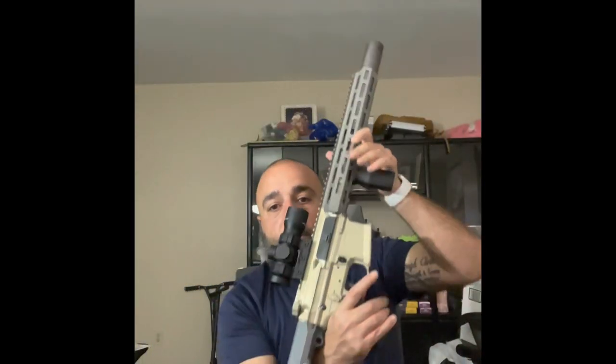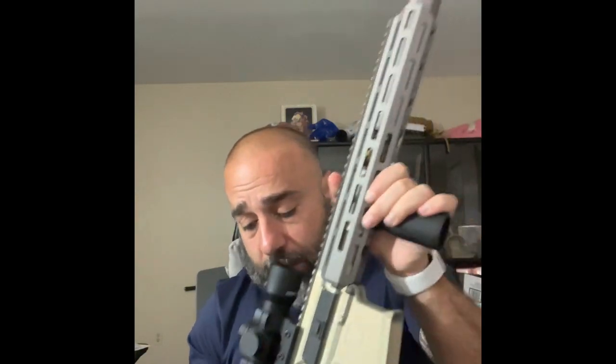Hey everybody, welcome back to my channel. Today I'm doing a review on one of my guns — I finally got approved on it. It's gonna be the Q Honey Badger SD, and here it is in all its glory. When I was at the range I didn't have the vertical grip on it, so I got one really quick because it gets hot.